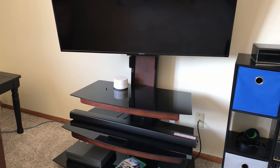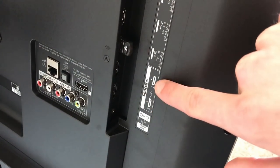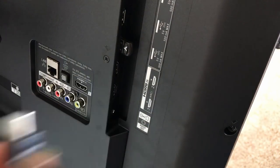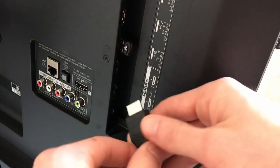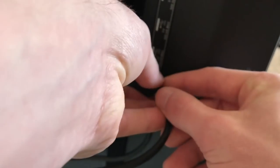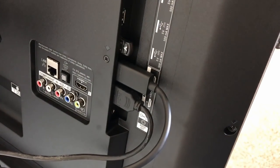First things first, I found my ARC-supported HDMI port — I'm going to use this one here since it's right next to it. I ran two HDMI cables through my entertainment system just to keep the cords wound up and tidy. First, I'm going to plug this one into the ARC port — this is the one going to the soundbar — and then here's the Xbox cable that'll plug in right there.